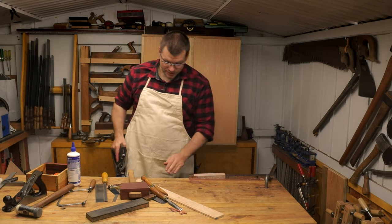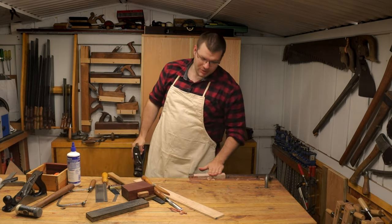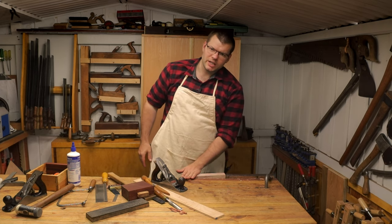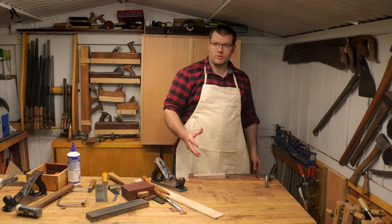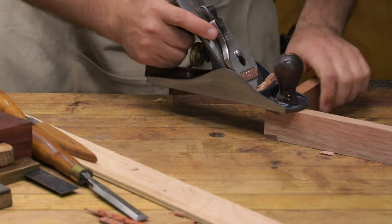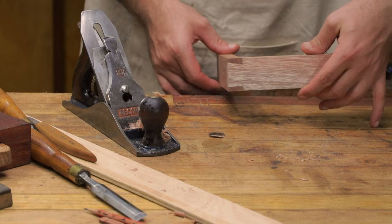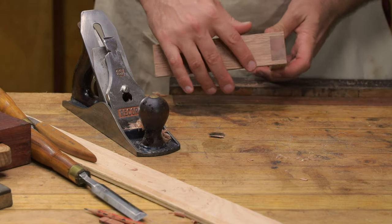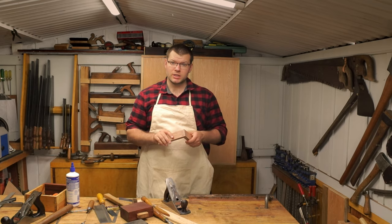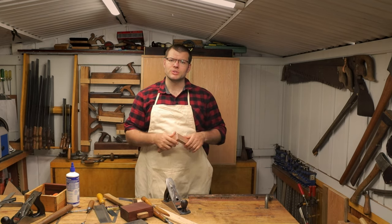Now the glue's dry. I'll put it back in the vice and plane the joint, making sure I'm planing into the joint so I don't blow out the end-grain fibers of the pins. As you can see, the joint came out fairly nicely here — we've got a nice tight joint. There you have it — that's how you do a single dovetail joint. Although this one isn't perfect, it gives you the idea of how to do it and how to correct some gappy issues in your dovetails.